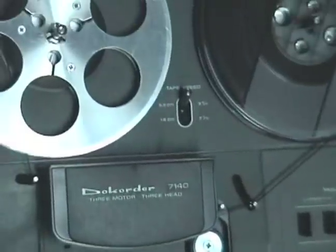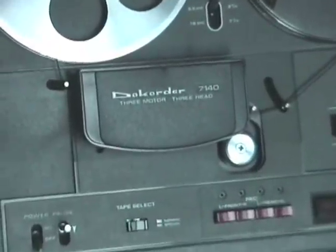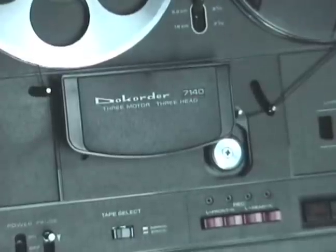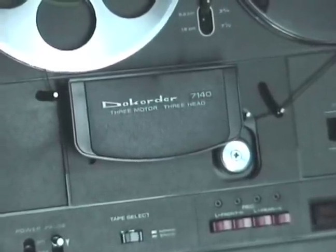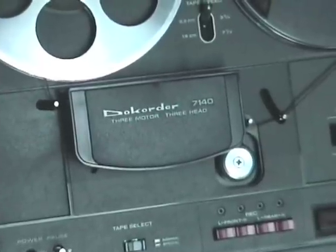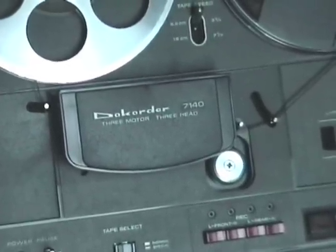That's the basic functions of this reel-to-reel recorder, the Doe Quarter 7140. Join us again next time, where we will dive into the quarter track deck in a little bit more detail. Till then, this is Kirk at KGB Studios for Expert Village. See you soon.